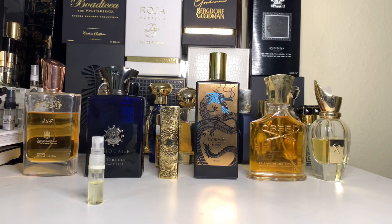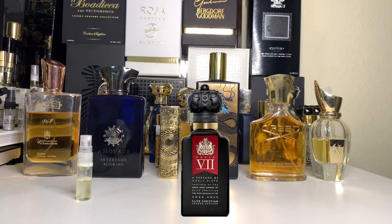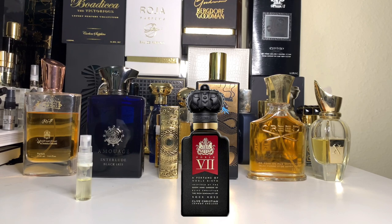Clive Christian Rock Rose — let's go spray this right now. Let's talk about the opening first, because that's the first sensation you're going to get. The opening notes are basically bergamot — sparkling, dazzling bergamot — and then you have pepper as well as neroli. To put this simply, it feels like fresh citruses, almost like cutting through a fresh lime with some pepper, a little bit of spice. The neroli is up there, but it's not as nice as the bergamot and pepper combo that comes out.